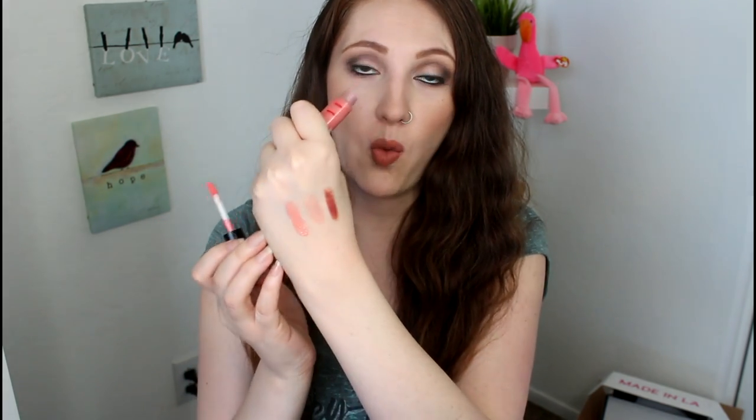Then we have the MAC Lip Glass in Warm Embrace. I haven't used this one as much — this is where we first started and this is where we're at now, not even at the halfway mark yet. But I was concentrating a lot more on the Dazzle Glass. This is a beautiful color and a great shade you can wear by itself because it is fairly pigmented. It's a beautiful peachy cream color that's going to be really pretty as the days get warmer. I tend to wear this one just by itself.